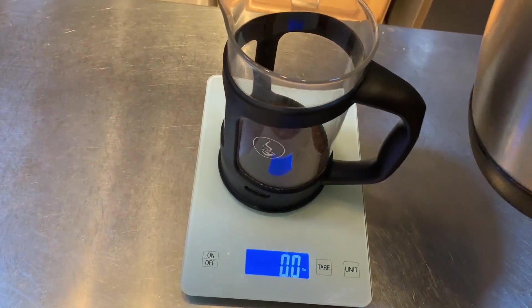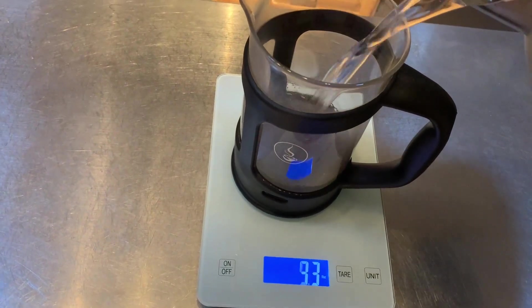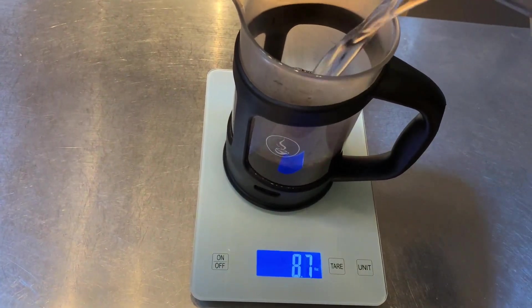For making coffee, I like to have it on fluid ounces. And there you go — you can see it's working.